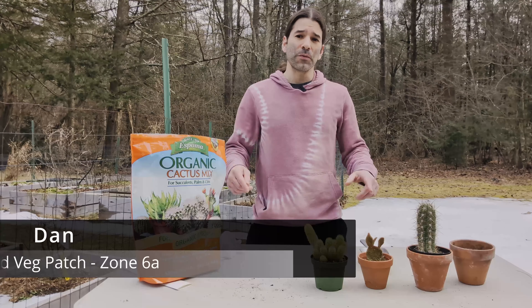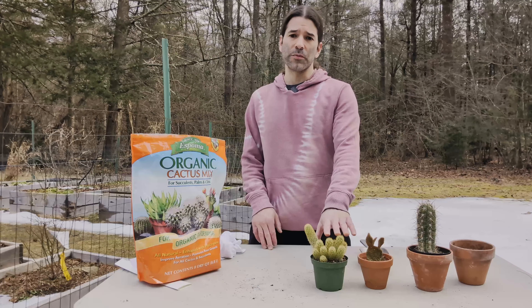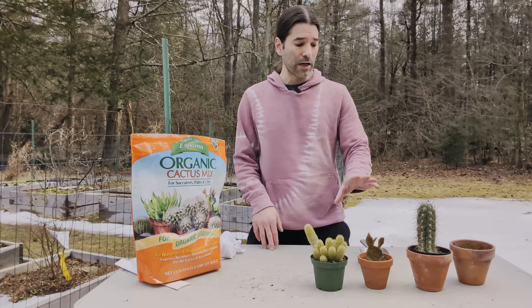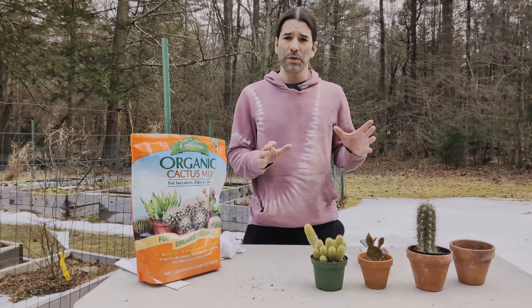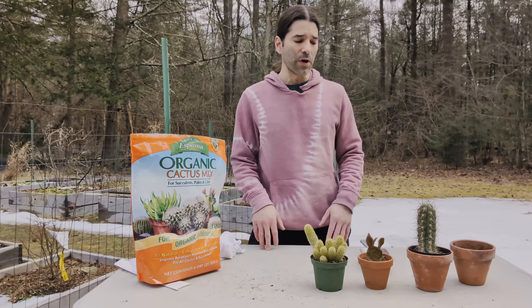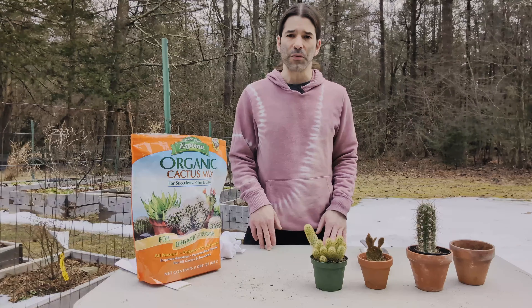Hey everybody, I'm Dan and we're at the Frog Pond VegPatch. This afternoon I am repotting some cacti. I just got this one from the garden center the other day and I need to repot it, plus I've got a couple others that also need to be repotted. It's February, so this is actually a pretty good time to be doing this. Cacti don't do any growing during the fall and winter, so I'm going to take this opportunity to repot a couple of these others as well.